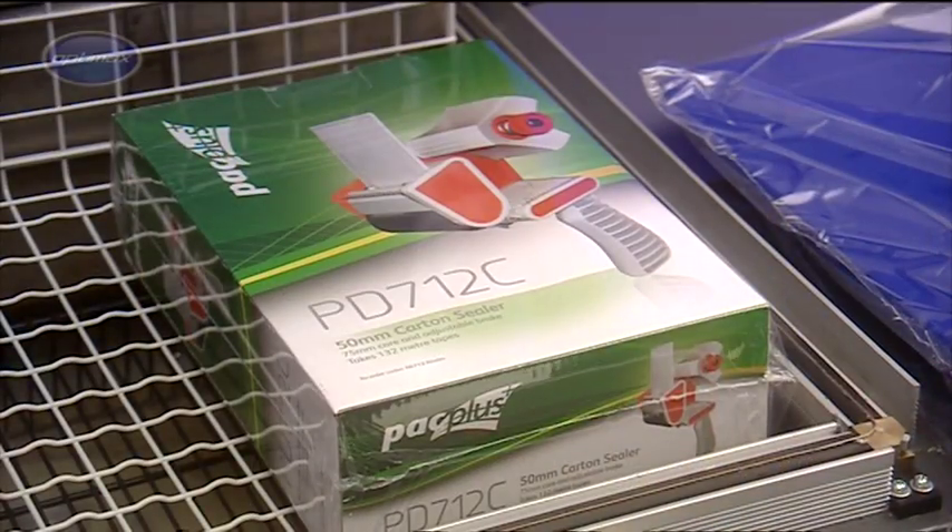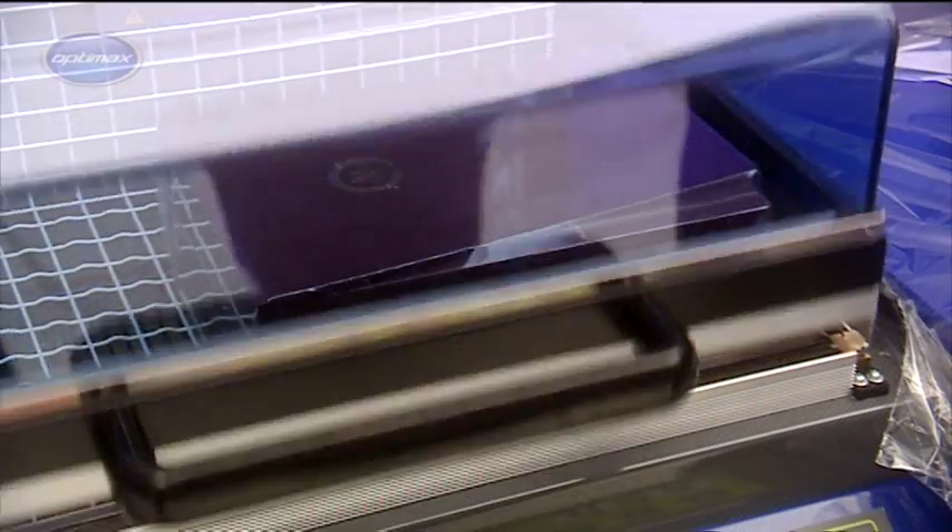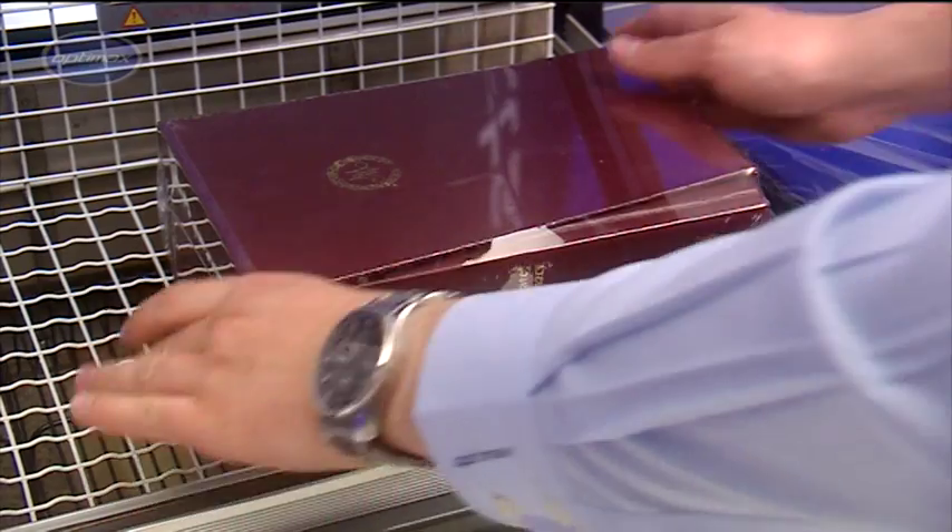Optimax Chamber Shrink Wrappers deliver excellent film sealing and heat shrinking technology coupled with advanced electronic control in one compact, energy-efficient unit.